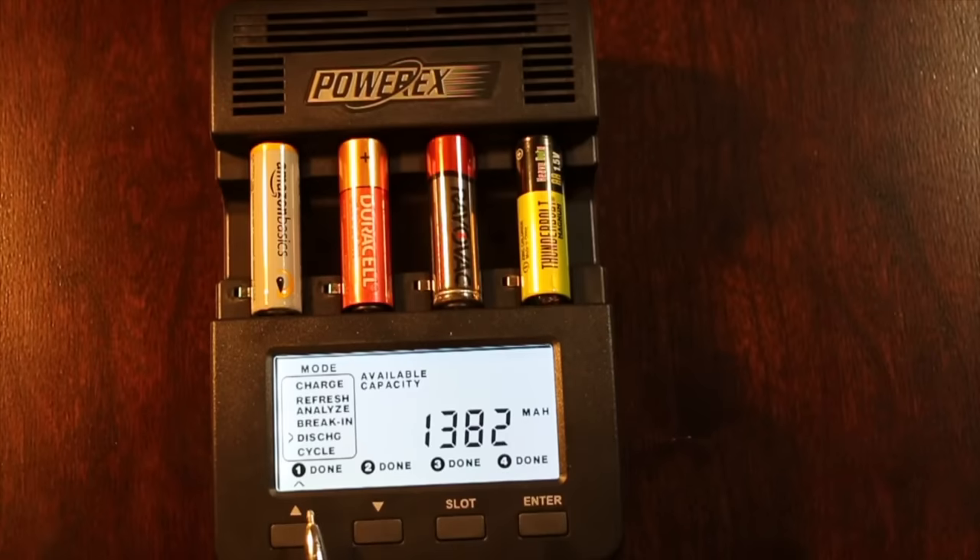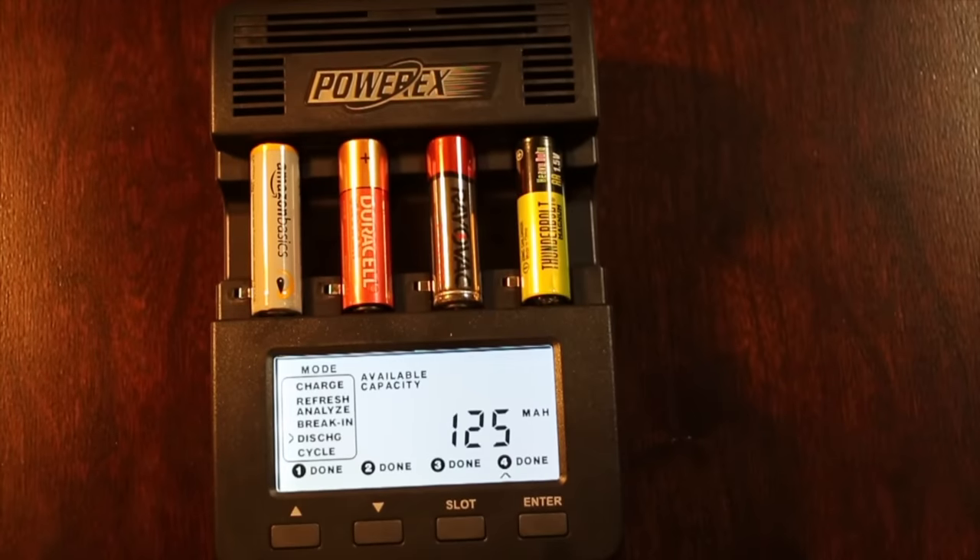The Amazon Basics actually did fairly well considering the price — it produced 1,382 milliamp-hours and lasted 301 minutes. The Duracell Quantum produced 1,850 milliamp-hours and lasted 405 minutes. Unfortunately for the Duracell, the Rayovac Fusion did last longer, producing 1,884 milliamp-hours and lasting 410 minutes — though both finished nearly in a tie. Unfortunately, the Harbor Freight Thunderbolt didn't do too well, just like the Dollar General, only lasting 28 minutes and producing 125 milliamp-hours — actually worse than the Dollar Store battery.